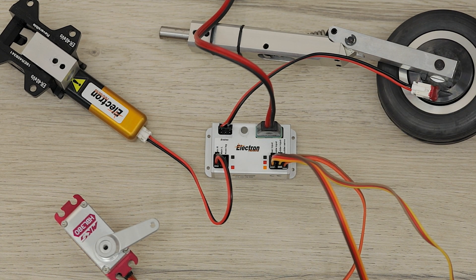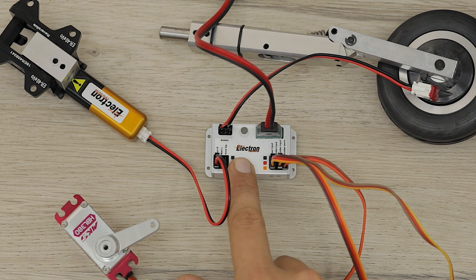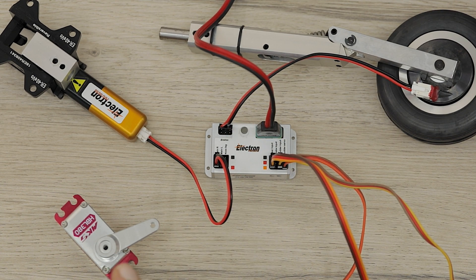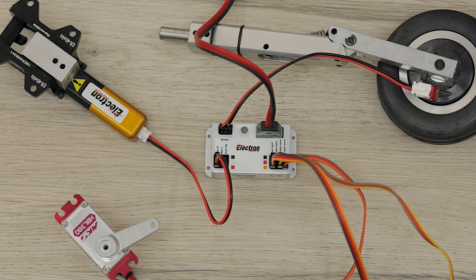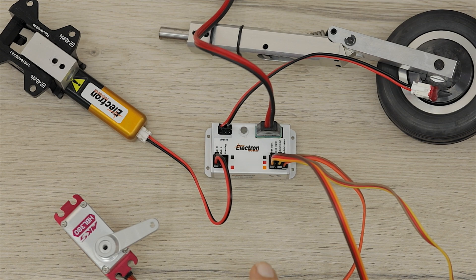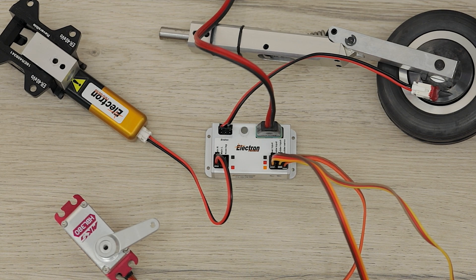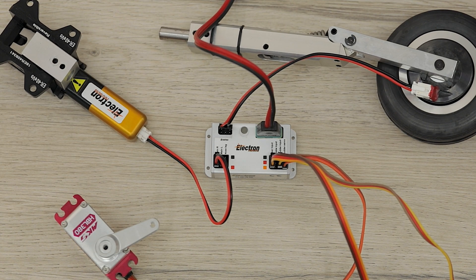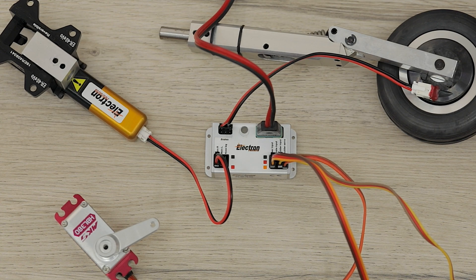For troubleshooting: if after performing the setup you turn the model off and on again and things are not working as expected, double check that your radio has everything set to roughly 100%. If the travel is not enough in any one of the inputs, that part of the setup will be null and void and won't work correctly. Simply set the correct endpoints in the radio and start again.